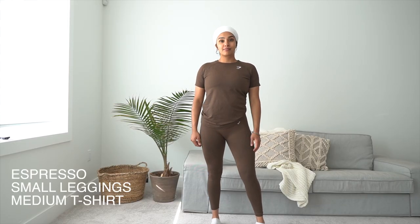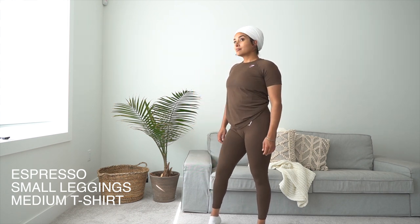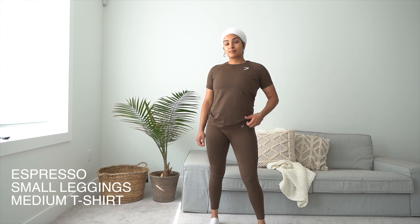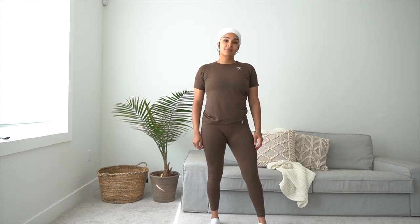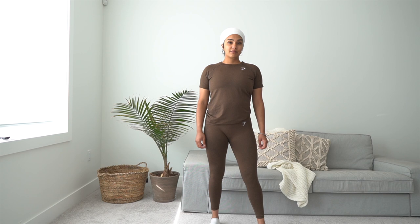The next color is called Espresso — it's such a deep brown and I feel like it's going to look good on every skin tone. Again, I'm wearing it with a matching loose fit t-shirt. I'm wearing a medium in the tops so it can accommodate my growing belly and the weight I'm gaining being pregnant. I love these loose fit t-shirts — they're just a statement piece you can wear running errands or around the house.